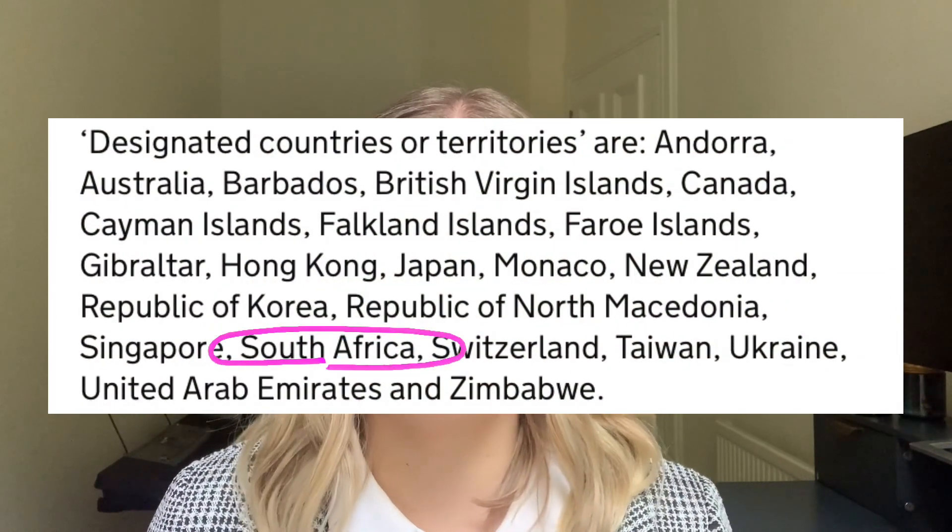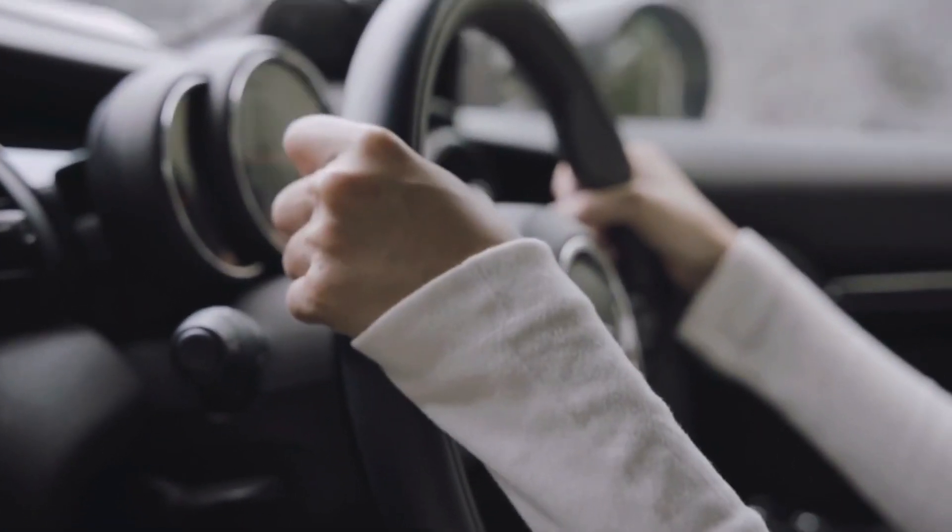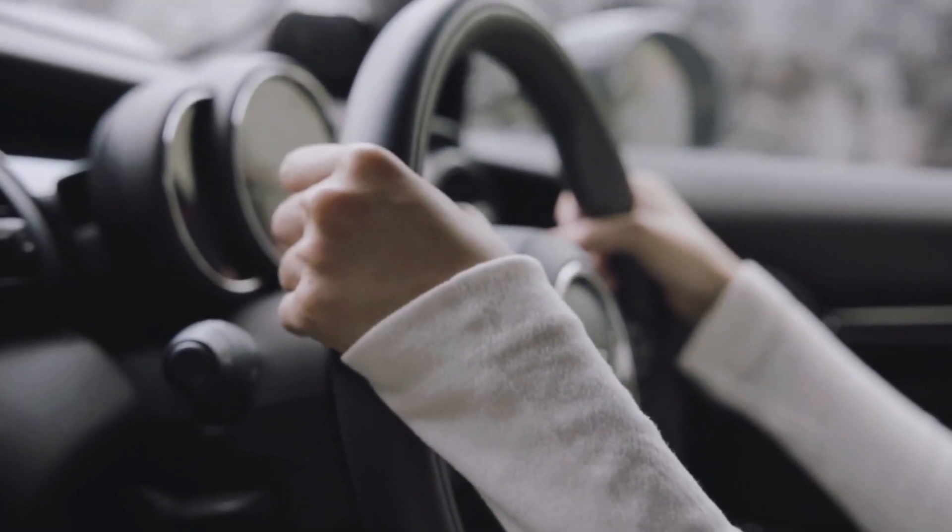There's a whole list of countries that fall under this category, but because of this you are allowed to drive with your South African license here for a limited time, and that's also the reason why you can just exchange your driver's license and don't actually have to do a test. Once you've gone past the 12-month period and you're still in the UK and want to legally drive here, you will have to exchange your South African license for a UK one. Luckily 12 months is more than enough time because the process to exchange your license is really easy.